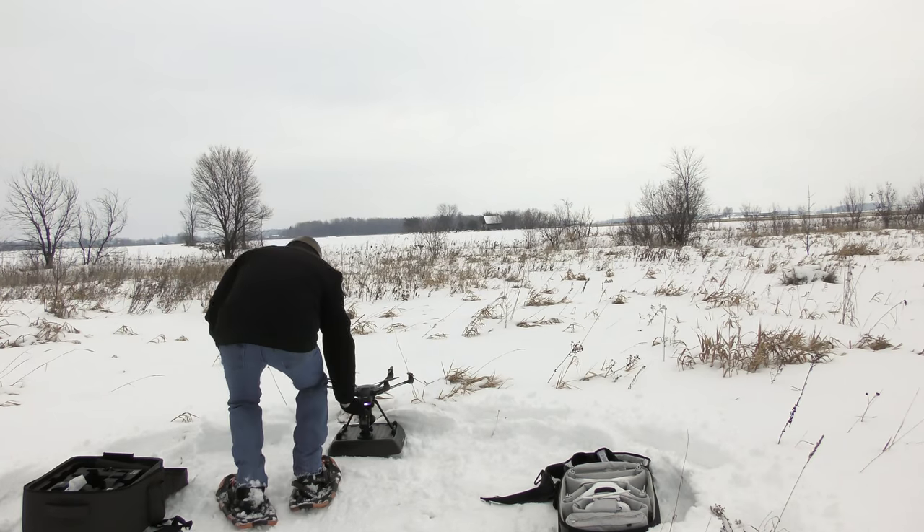Hey, welcome to my channel. Anybody who's been watching my channel knows that in the winter time I fly drones a lot when the snow's on the ground and my hands get really, really cold.